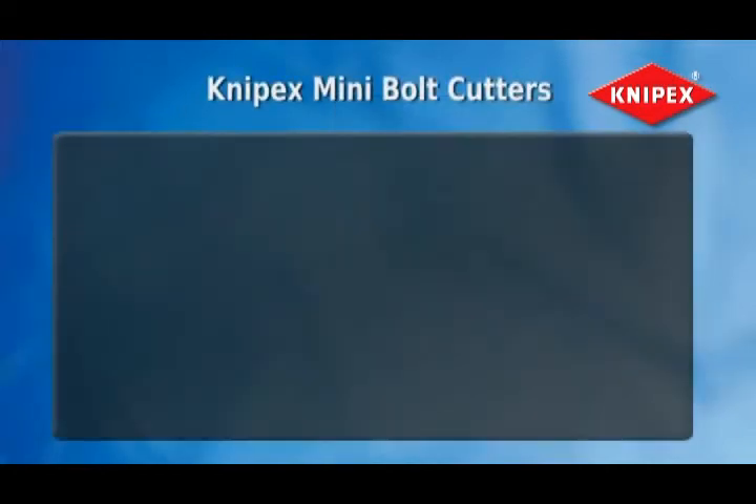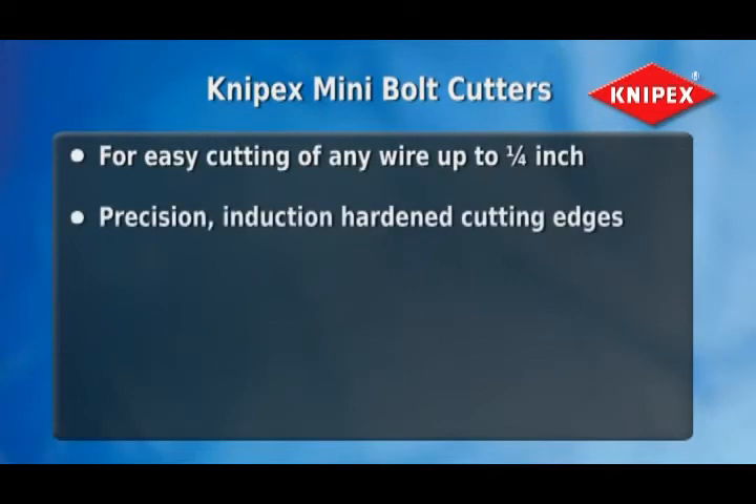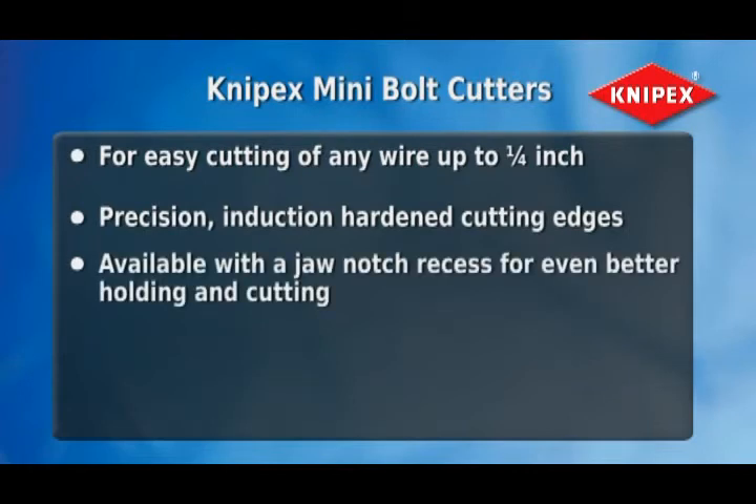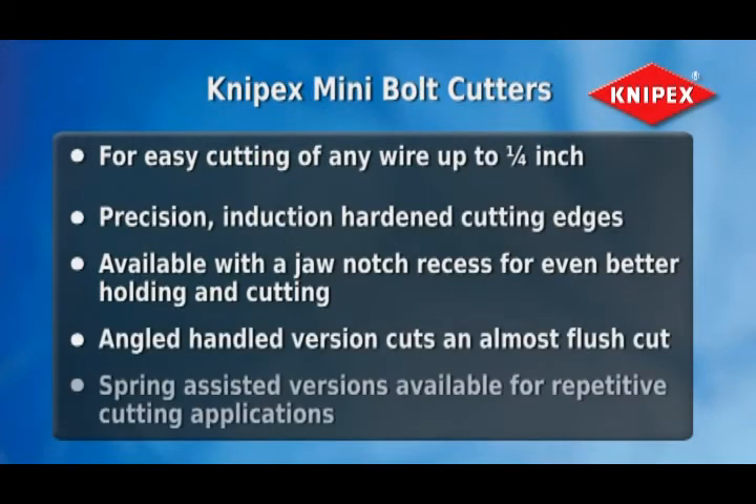Remember these important features of Knipex Mini Bolt Cutters: they easily cut any wire up to a quarter inch; precision induction hardened cutting edges; available with a jaw-notch recess for even better holding and cutting; the angled version cuts an almost flush cut; and spring-assisted versions are available for repetitive cutting applications.